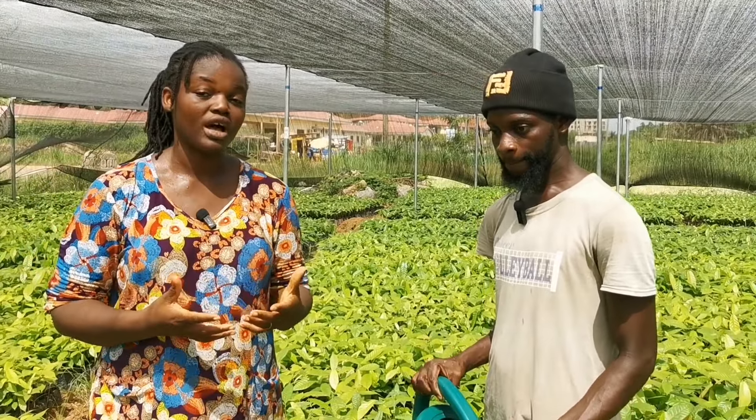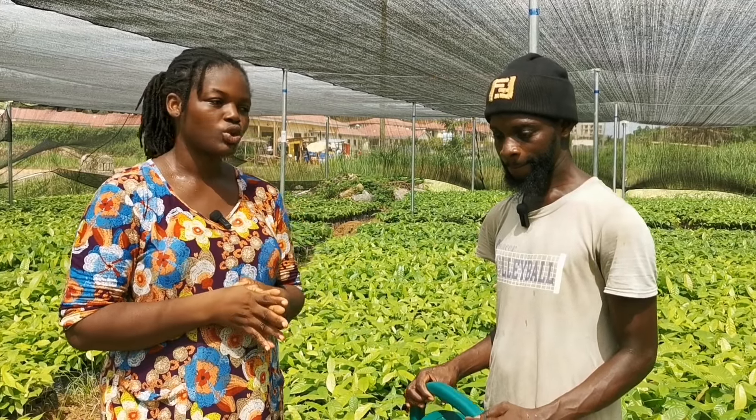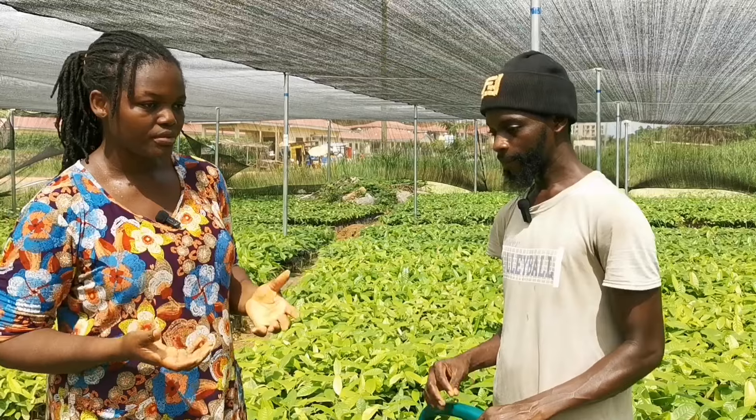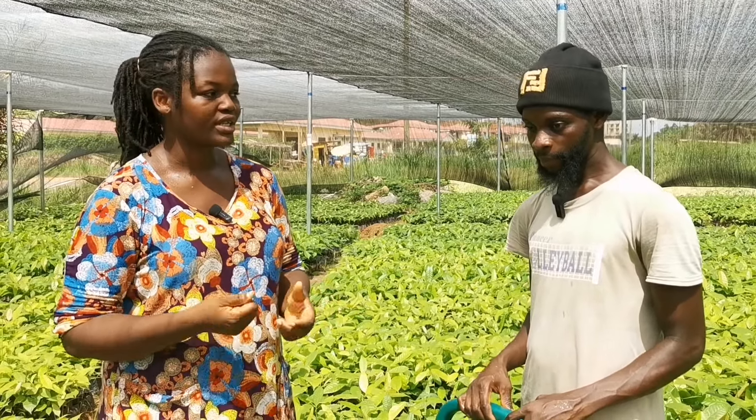So guys, this is Hakeem. He is the foreman over here. He is going to educate us about practices that one has to do to get the seedlings in the best quality as much as possible. So Mr. Hakeem, what must one do when doing cocoa seedlings?